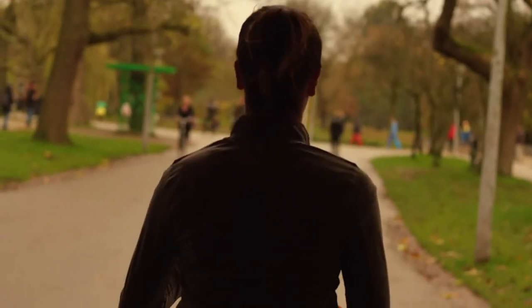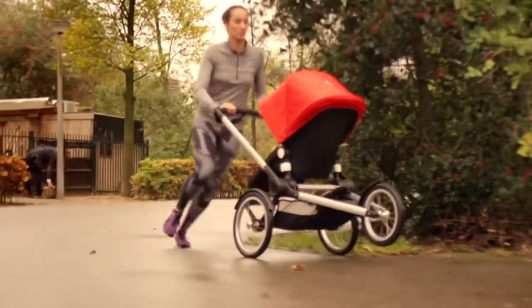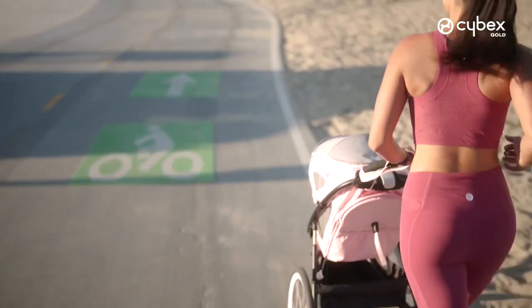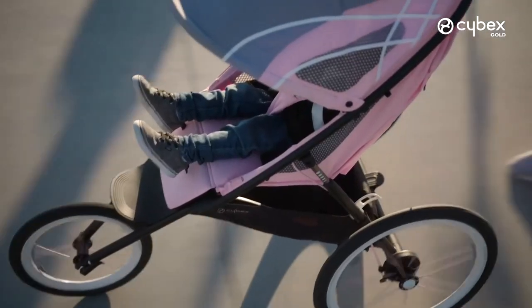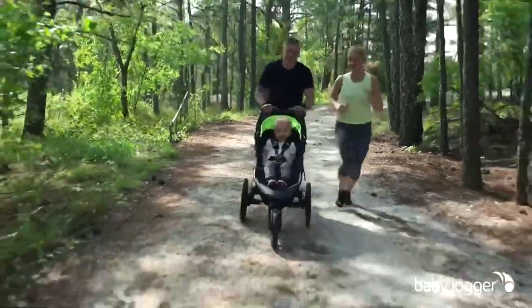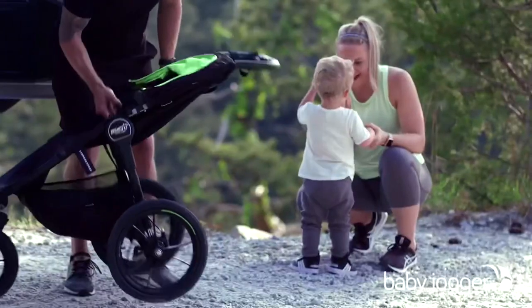Today we're going to be talking running strollers, going over what are the four key mechanical areas that make up a good model, and focusing specifically on how differences in design impact performance and longevity. A lot of strollers these days claim to be built for jogging, but the majority of models out there unfortunately either wear down quite quickly or aren't constructed to maximize sports performance. Other than the strength of the chassis itself, these four areas have shown to be the most important in my experience.